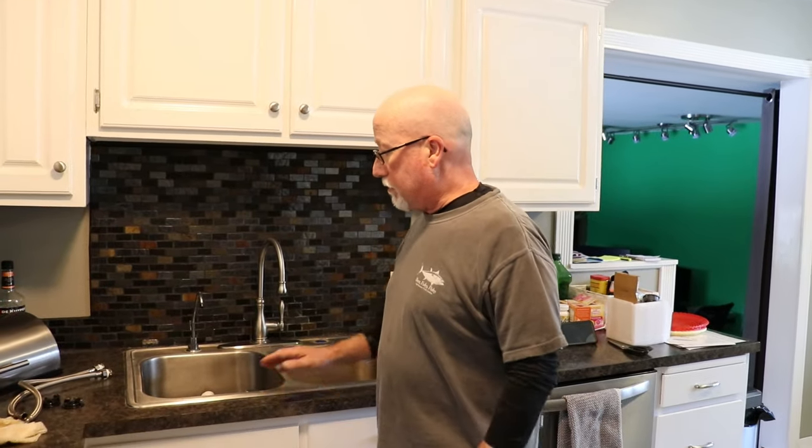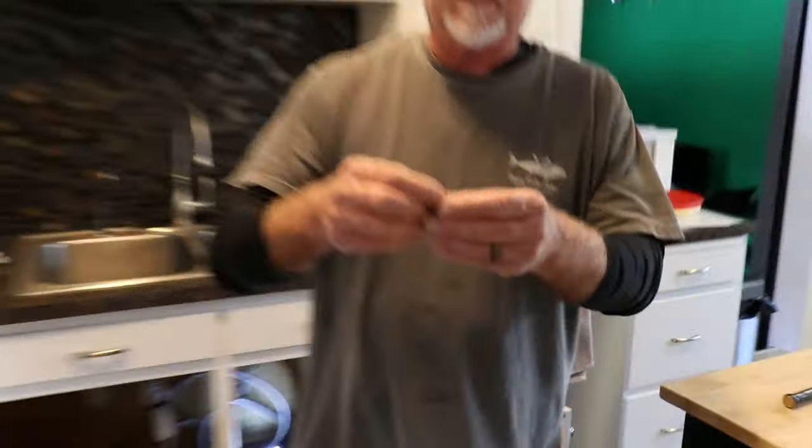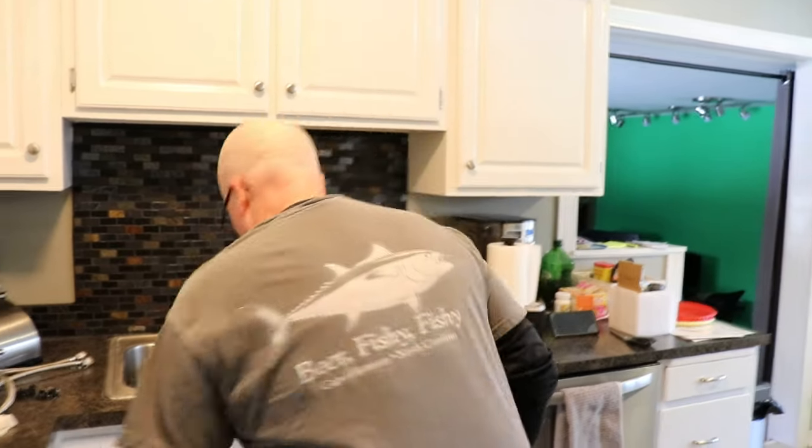The way the sink is attached underneath is with little brackets — the sink sits in a little track up there and you tighten these to hold it down. Here you can see it's a tiny screw and it's black so it's really hard to see. I have almost all of them off — I left about three on there to show you guys how to do this. The worst part of this whole thing is going under there to do it.